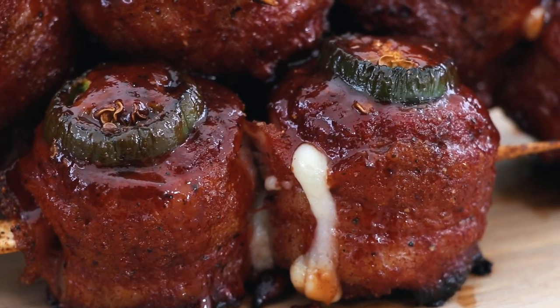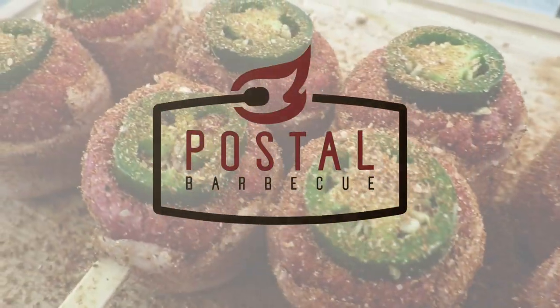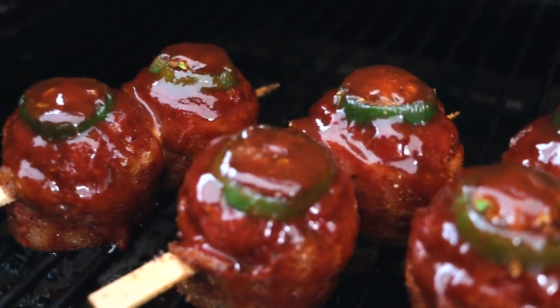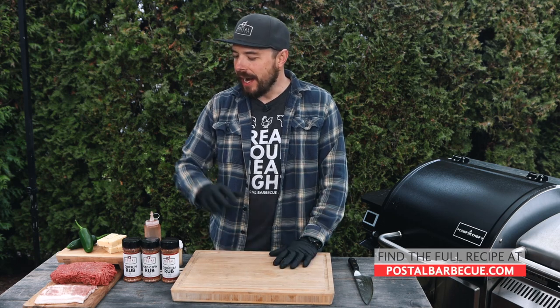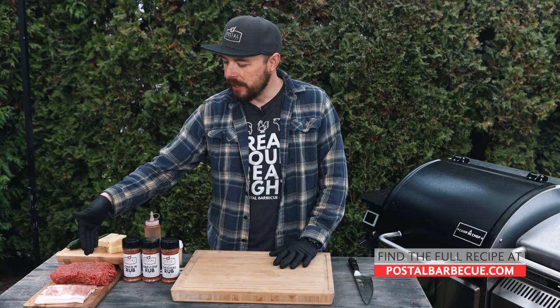Hey, welcome back to Postal Barbecue — I'm Jayden Postal, and today at the grill we're making some delicious jalapeno moink balls that are absolutely phenomenal. You're going to love them for sure — they're simple to make, taste amazing, and big on flavor. Welcome back — I appreciate you being here. A moink ball is basically a combination between moo and oink, bringing those together to make moink. These are a great game day food, party food, or just when you're getting together with some buddies for some beers.